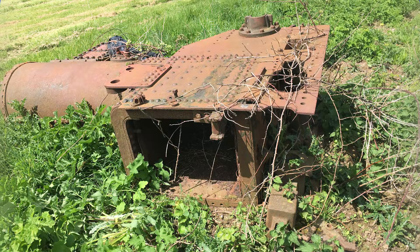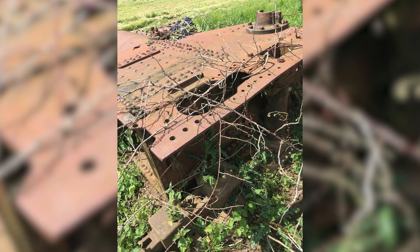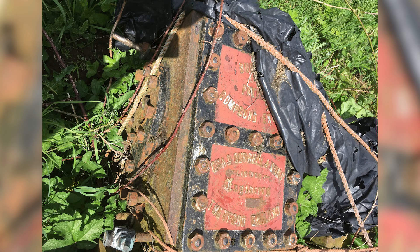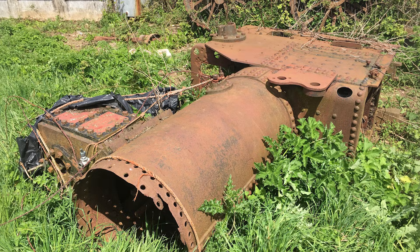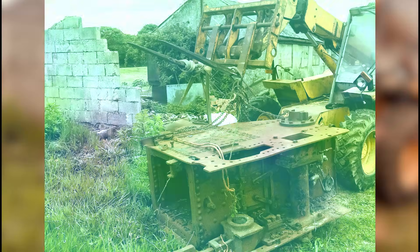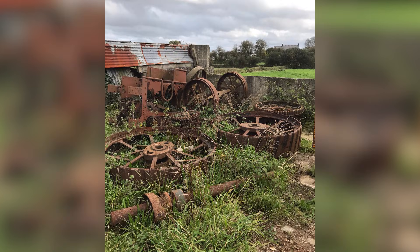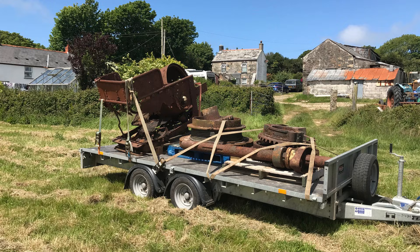You can see the boiler on its side — obviously it was all condemned. This is when the previous owner collected it from the hedge.